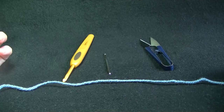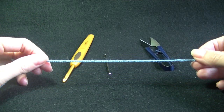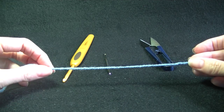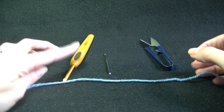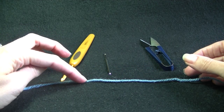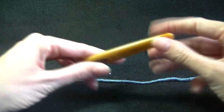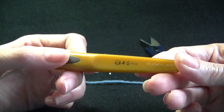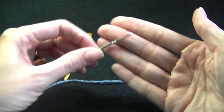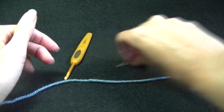For our project we are going to need some yarn. I've got some 8 ply yarn that's equivalent to sports weight or double knit yarn in the UK. You are going to need a crochet hook that goes with your yarn — your yarn label should tell you what size hook you need. For the 8 ply we need about a 4mm or 4.5mm, which is about a size G. You are also going to need a needle with a very large eye and a pair of scissors.